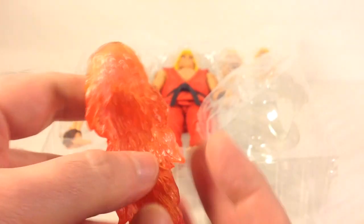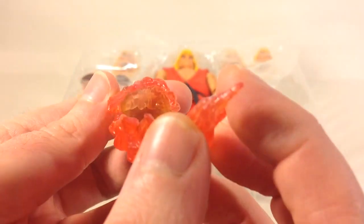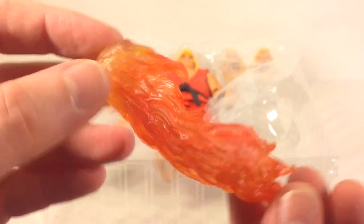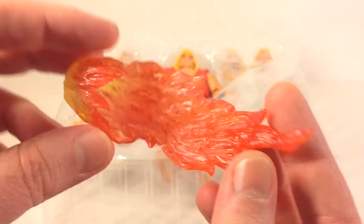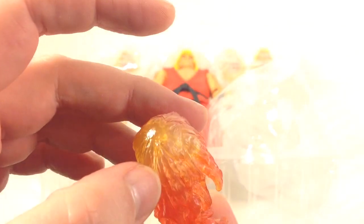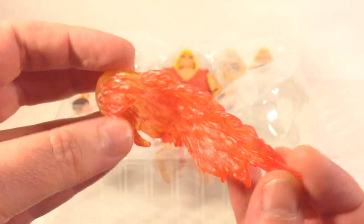Here is the flaming fist effect — you just slide it on top of Ken's hand and that's pretty much it. It's an orange sort of translucent plastic; you can see through it. It's painted nicely and they did a really good job on this.